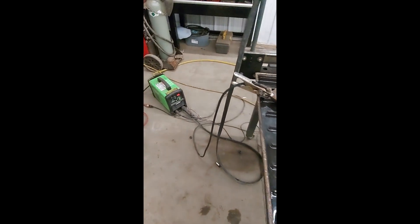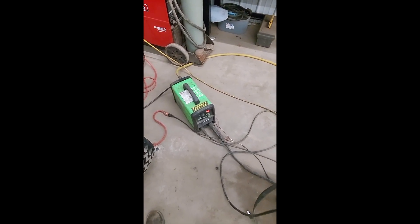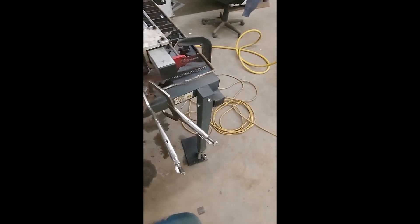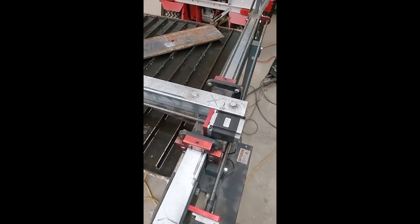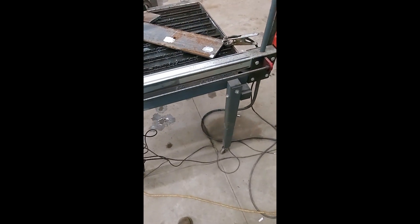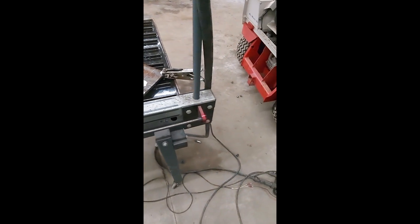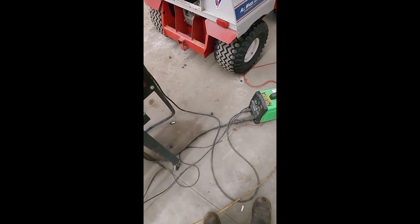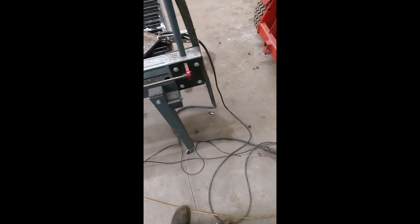Overall the plasma cutter does a really nice job — cuts thin stuff really well, especially stood up on this table. Consumables aren't super expensive, but definitely something you want to take care of, because a box of five electrodes is over 20 bucks and your nozzles are 20 bucks. For the most part it's held up pretty well. I haven't had any real trouble with it. It'll throw some codes every once in a while if you don't put your electrode in right or if you don't have air.